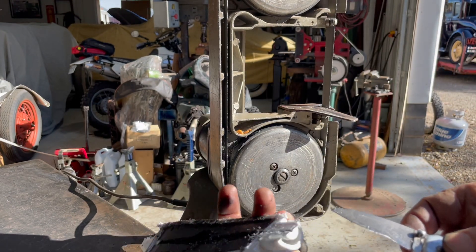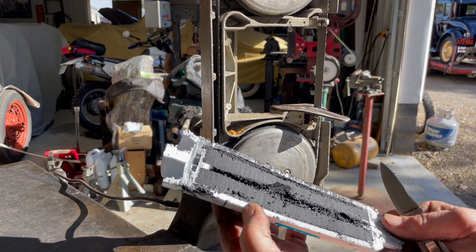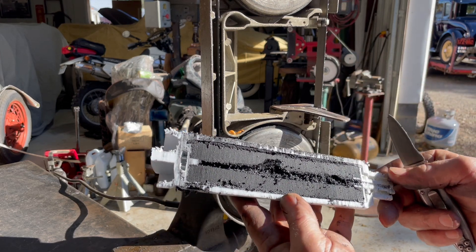I guess the water goes in here and out here, or vice versa. I just wanted to see what one of these looks like inside. Hope you enjoyed. Thanks for watching.